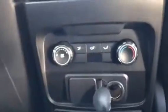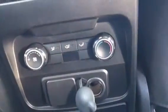Here's the back with a couple of charging outlets. Check it out — AC controls and everything as well down there, along with a couple of extra cup holders and a little center console.